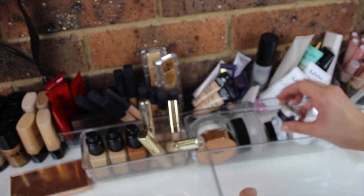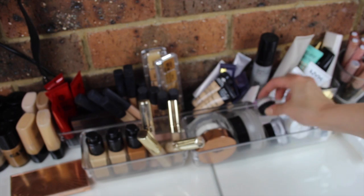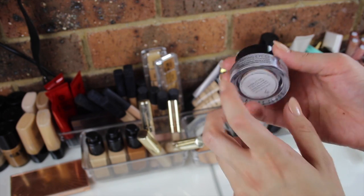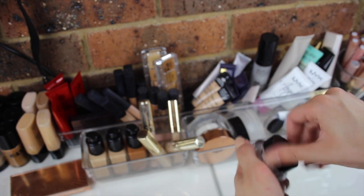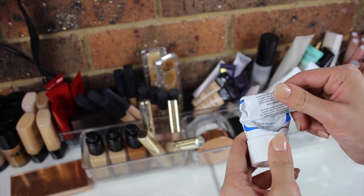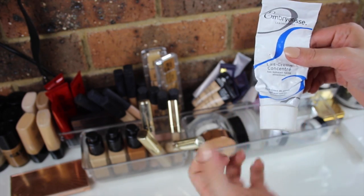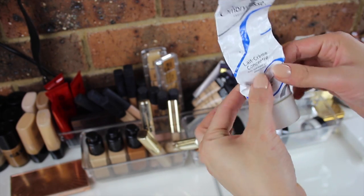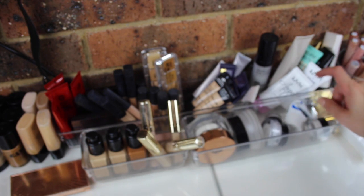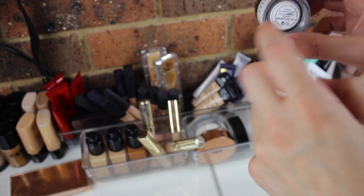Down here I have a sample of the MAC Strobe Cream — I mainly use this for myself and use the bigger one for clients. This is a really good eye cream by Bobbi Brown, the Hydrating Eye Cream — it is almost out so I need to restock soon. And mainly for people with oily skin I use the Embryolisse Cream — I've rolled it down to get all the product out because we don't like to waste. I also have a deluxe sample of the Bobbi Brown Vitamin Enriched Face Base, which is actually pretty good.